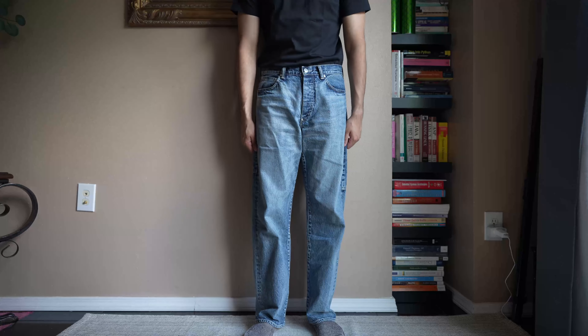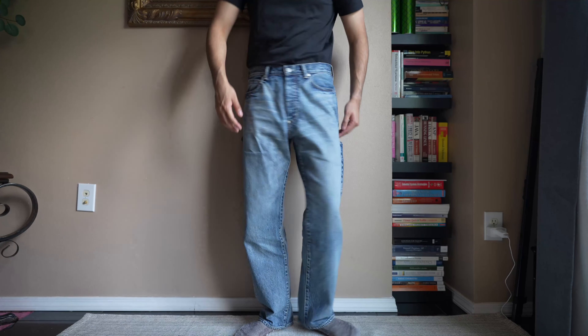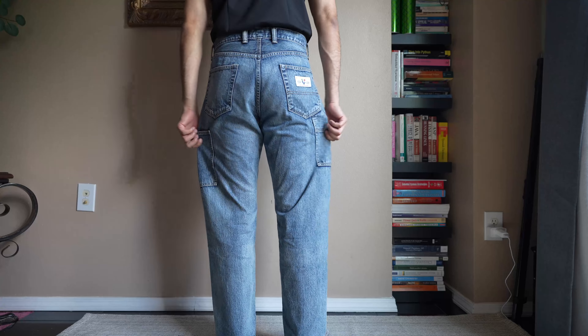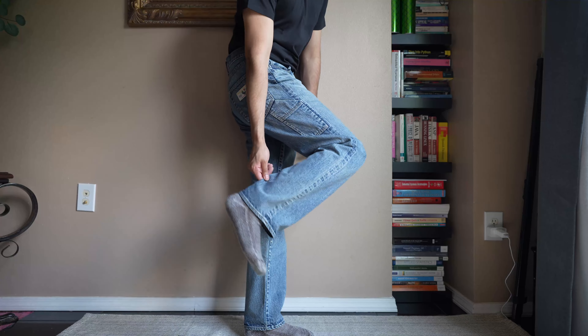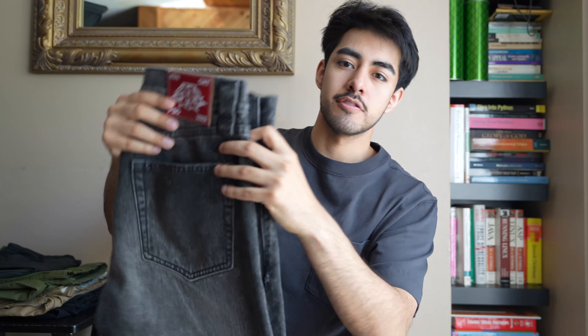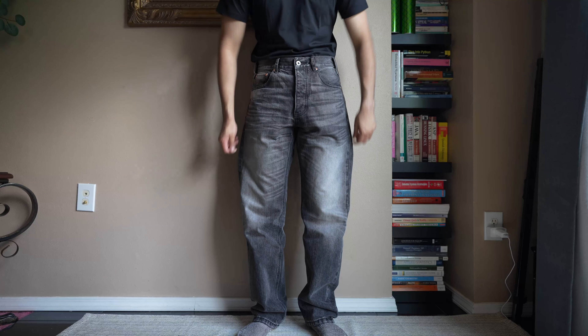For my second pair of denim, you need to go with a light wash or medium wash — anything lighter than your raw indigo. I have a pair of jeans here from Human Made, one of my favorite pairs, which I also picked up in Japan. It's selvedge denim, and what I specifically look for in a pair of jeans for the summertime is those washes and fades all over the denim. That's what gives a lot more character to your outfit instead of looking like a generic, flat one-color pair of jeans.